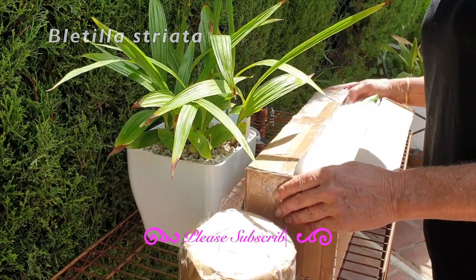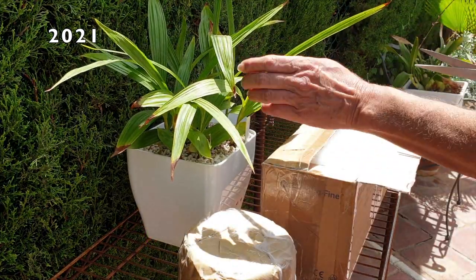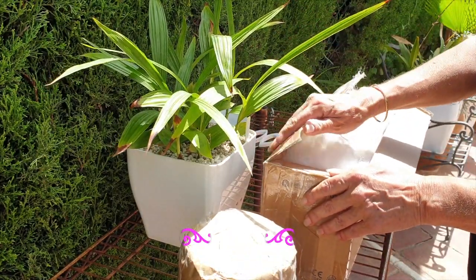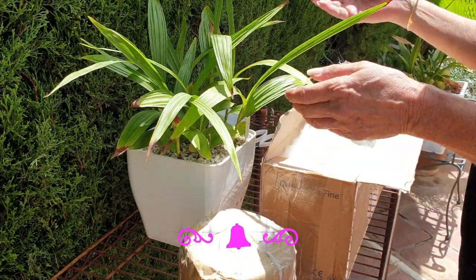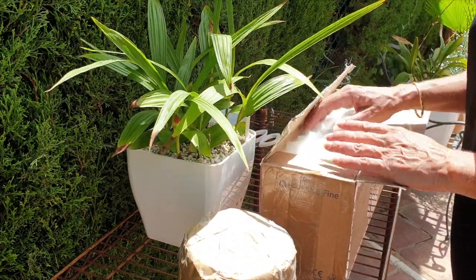Was it last year Fernanda, or two years ago? Two years ago. She hasn't bloomed for me yet, but it would appear that I have gained a vote of confidence from Fernanda, because in here is another Bletilla striata —